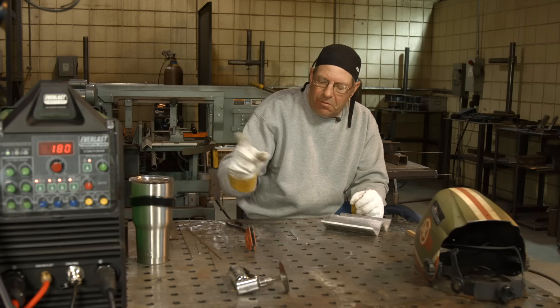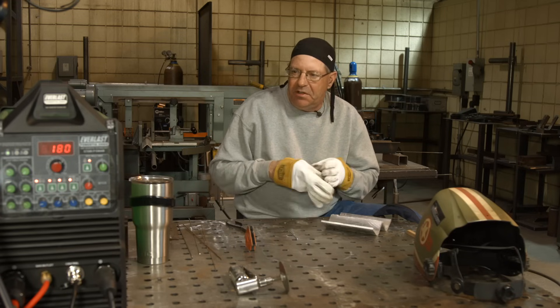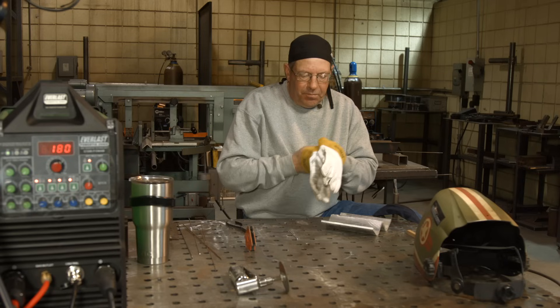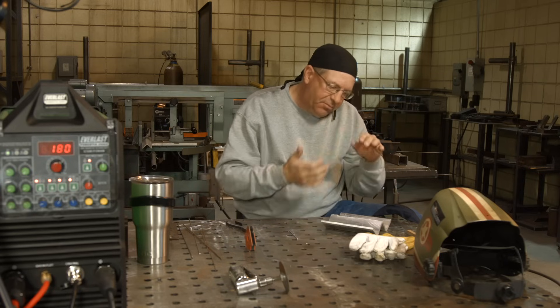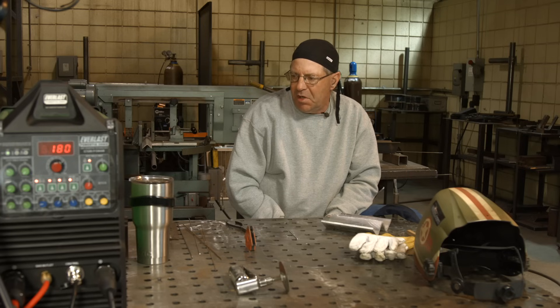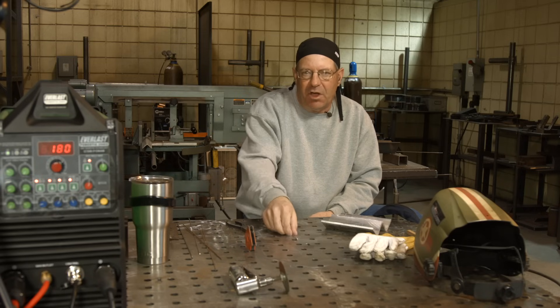So again, recap on the Everlast 250EX: AC/DC, stick, TIG, pulse, spot timer — cool machine. I've enjoyed that test run. I think I want to get into something else, maybe some stick on some pipe. I hope this helps — appreciate your comments, thanks for watching Weld.com, make sure you subscribe to the videos. Thank you.